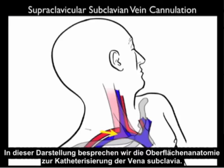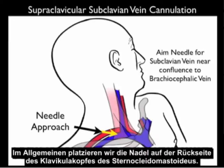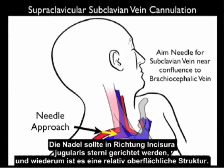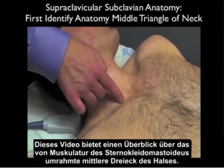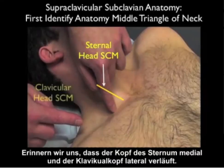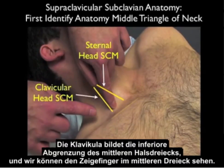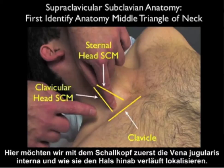Now let's go over the surface anatomy for supraclavicular subclavian vein cannulation. The needle should be aimed towards the subclavian vein at the confluence of the internal jugular vein into the brachiocephalic vein. Generally, we place the needle off the back of the clavicular head of the sternocleidomastoid, aimed towards the sternal notch — it's a relatively superficial stick. This video reviews the middle triangle of the neck framed by the divisions of the sternocleidomastoid muscle: the sternal head runs medial and the clavicular head runs lateral. The clavicle forms the inferior boundary of the middle triangle, within which run the internal jugular vein and carotid artery — that's where we first locate the internal jugular vein with the probe.